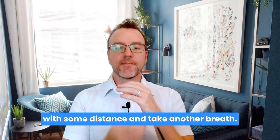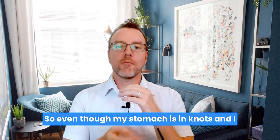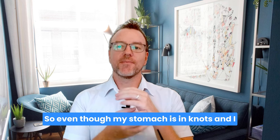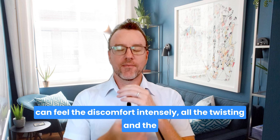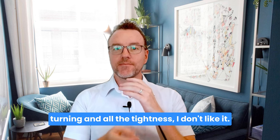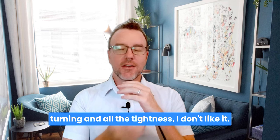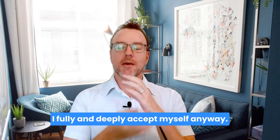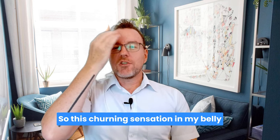Take another breath. Follow these words, or repeat them if it feels good to you: 'Even though my stomach is in knots and I can feel the discomfort intensely — all the twisting and the turning and all the tightness — I don't like it, and that's okay. I fully and deeply accept myself anyway.'